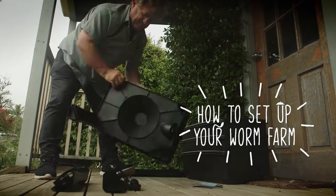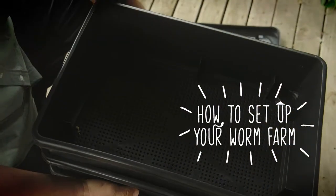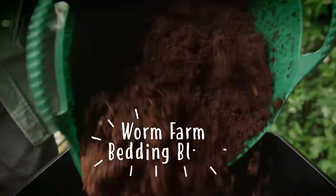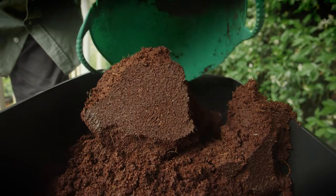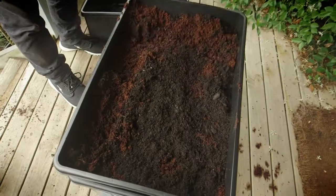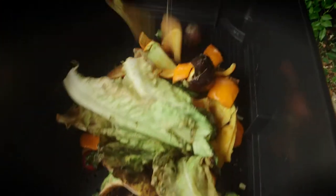The assembly of your worm farm is simple and quick. Use the packaging cardboard to line the bottom or home tray, and put a worm farm bedding block — which you've previously expanded in a bucket of water — on top of the cardboard. Most importantly, add the worms, then put some kitchen scraps in the top or working tray for them to eat.